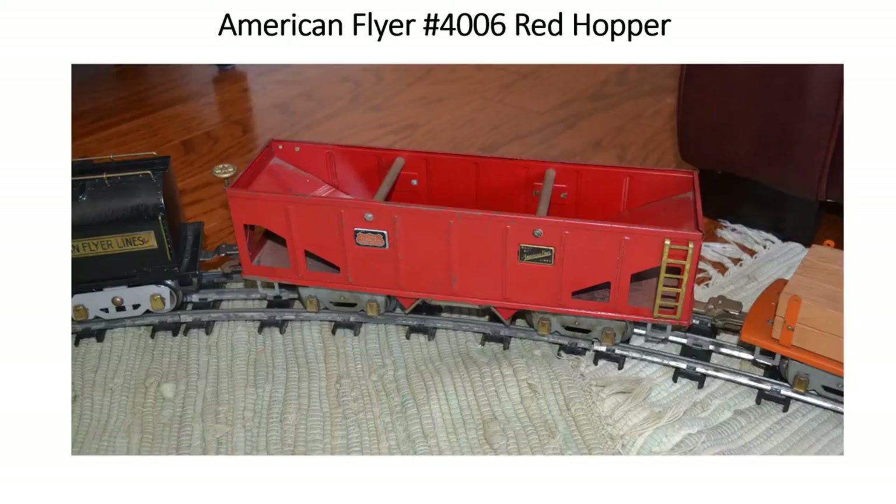Immediately behind the locomotive is a number 4006 red hopper car. This has two handles on the opposite side that release the doors at the bottom of the hopper, in case you want to put a load in and dump it. This one shows evidence inside that somebody had indeed done that. It's one of the more difficult cars to find in the American Flyer Freight Series. It's about 14 inches long, so it's a pretty good size.